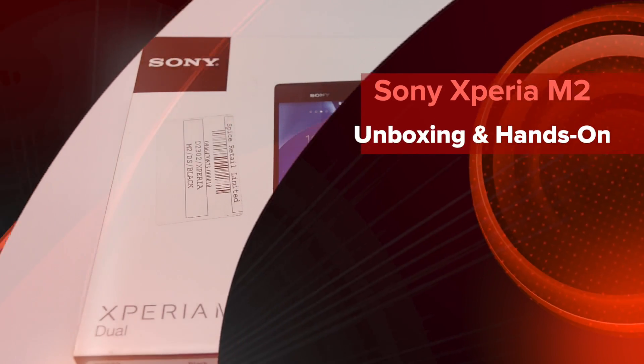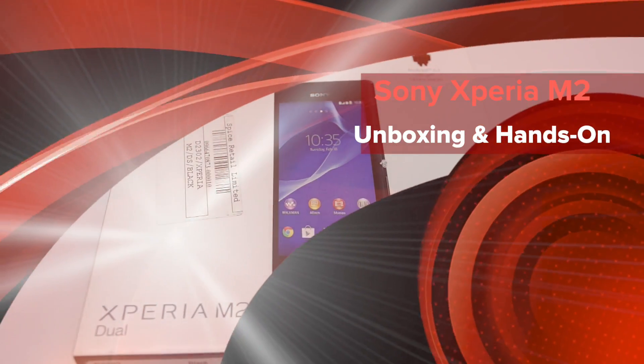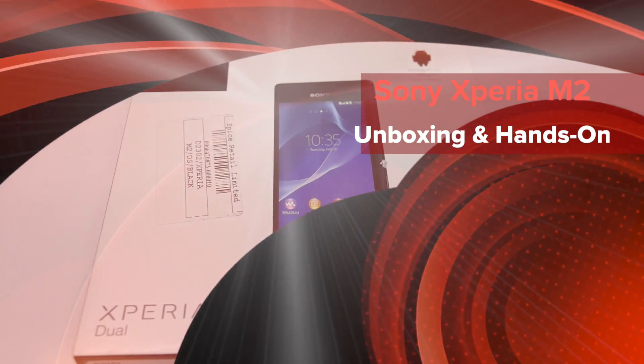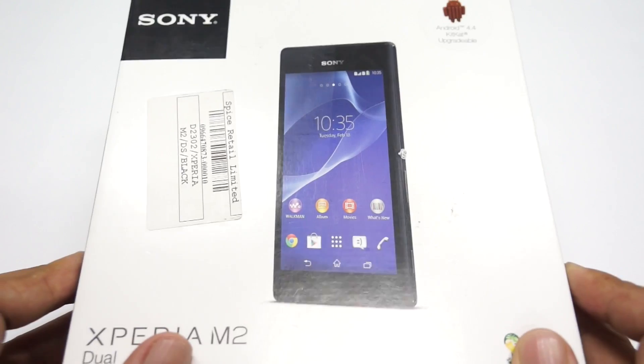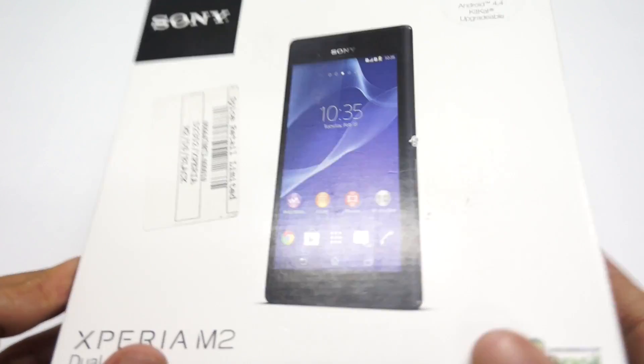Hi there, Amit Bhavani here for Advices Media and this is the Sony Xperia M2 Dual unboxing and hands-on. The smartphone was launched yesterday at a price of 21,999 and it's already available all around the stores.